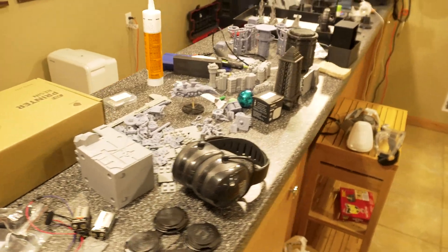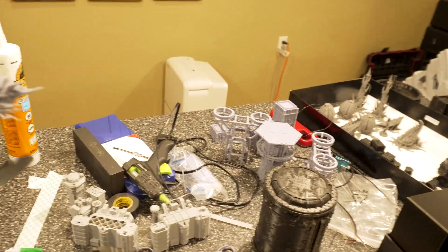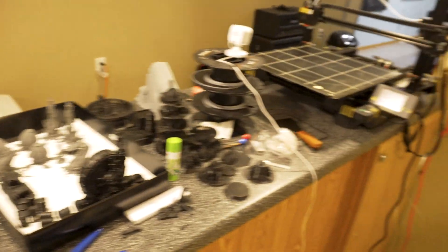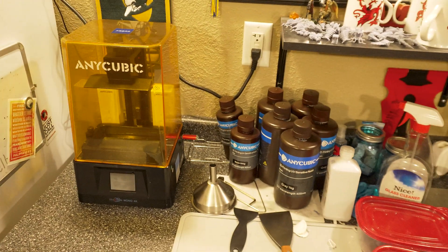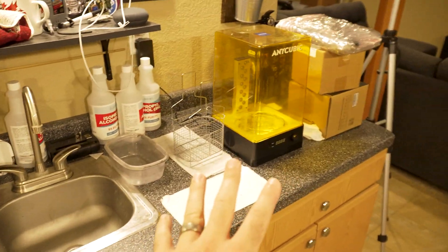A little behind-the-scenes view here. Ignore the mess, it's a total mess, I know. I've been printing a lot of stuff in resin — cool stuff like this. I have my FDM printer over here which I print a lot of terrain on, and then here's my resin setup, with all this stuff and a cleaning station over here.